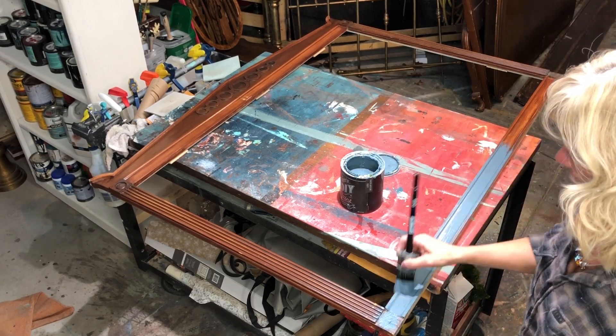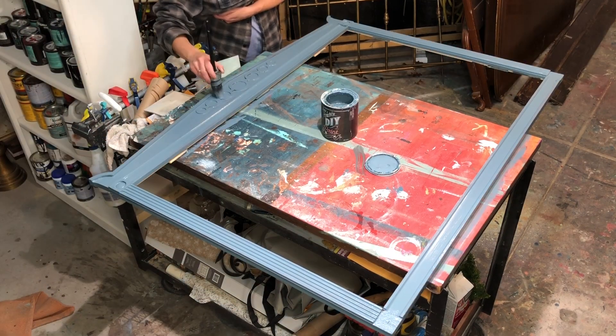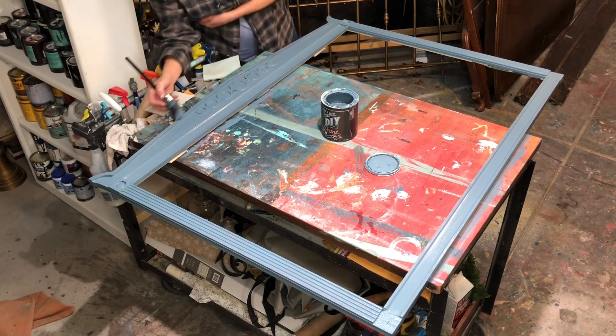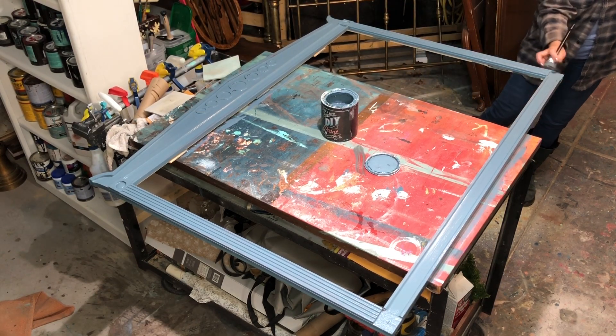I decided to paint my frame with Skeleton Key by DIY — it's like a bluey-gray, gorgeous luscious color. It took about one and a half coats to cover it up, and yep, that's what I did.